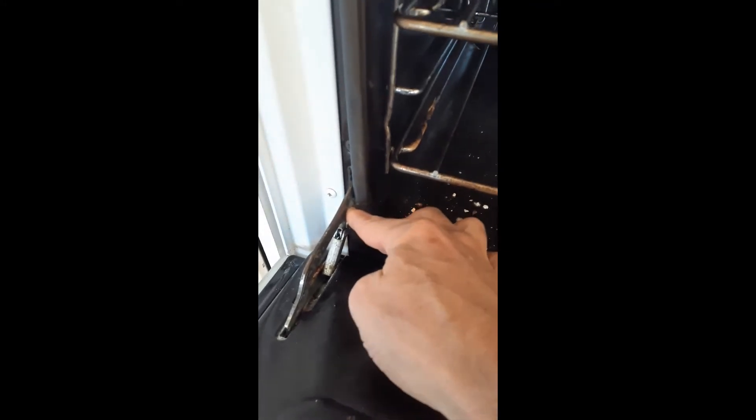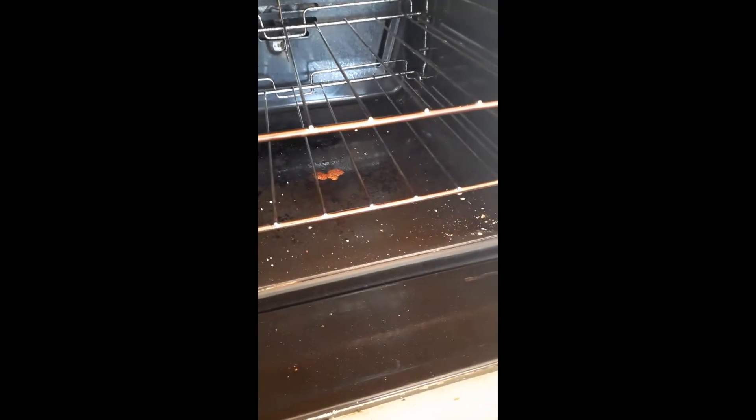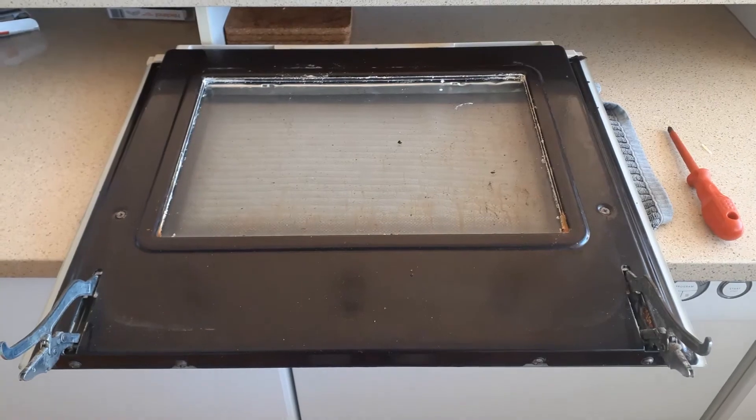What we need to do is pull up a couple of little toggles here, which allows us to engage those parts. Then you can lift the door up and pull out the whole unit. That lets us pull the top part away from the rest of the oven door, giving us access to the hinges to replace.